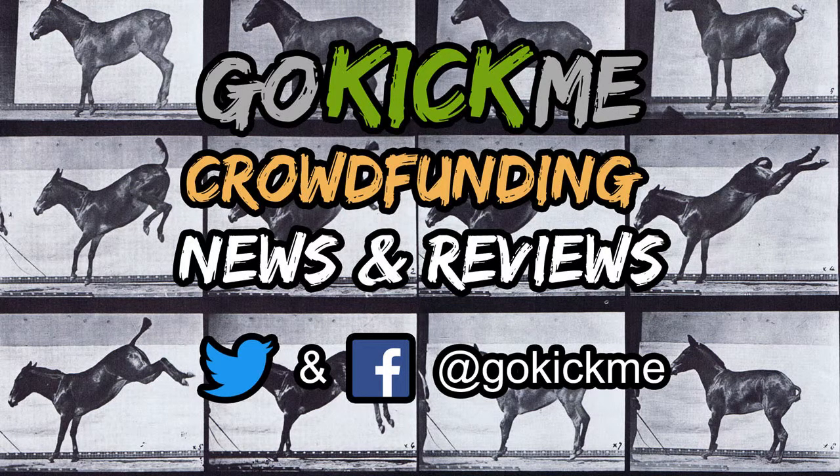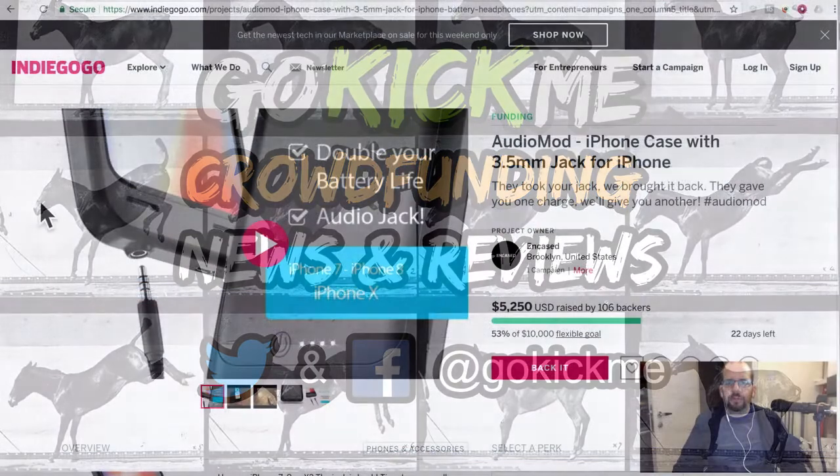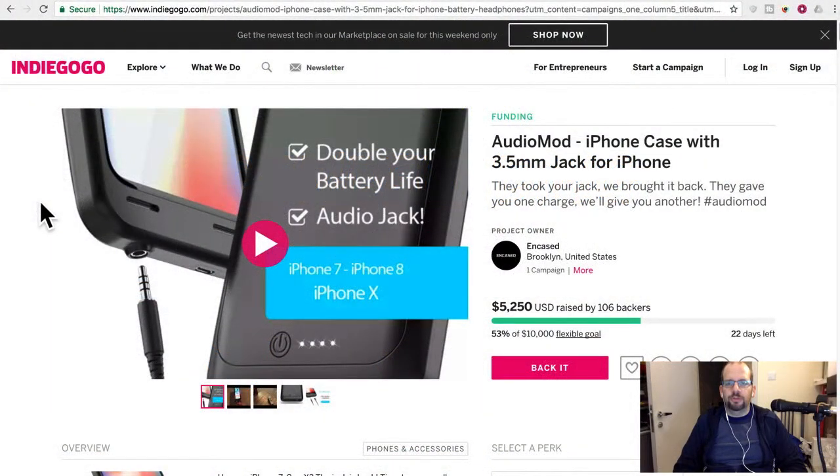Hey everyone, welcome back to Go Kick Me, your favorite crowdfunding news and reviews channel here on YouTube. Today we have an Indiegogo project called Audio Mod — an iPhone case with a 3.5mm headphone jack for iPhone.